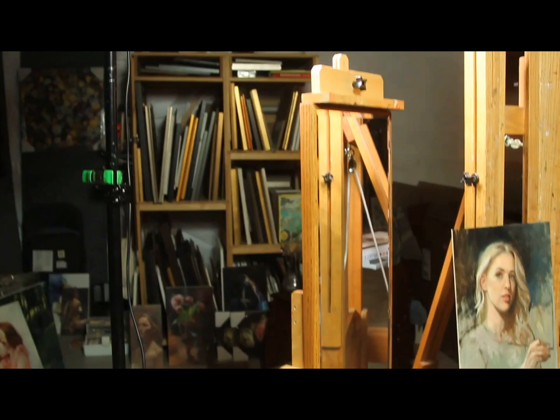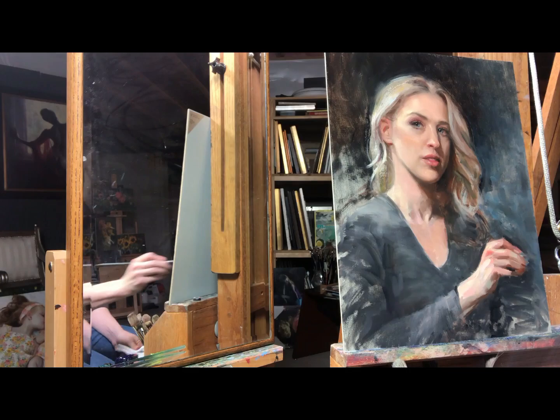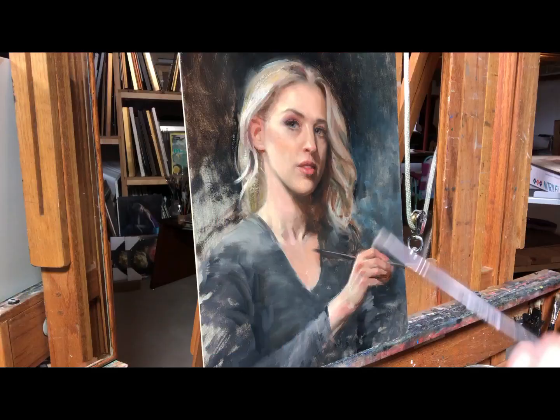I'll show you how I set up my studio for painting a self-portrait, how I handle painting a moving target, and how I make changes — whether large or small — as well as design decisions along the way. You'll find that painting a self-portrait can be both fun and challenging, and that this kind of exercise really is more about the journey than the destination.